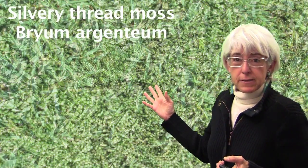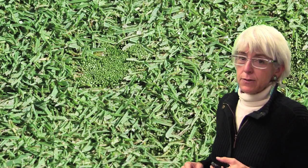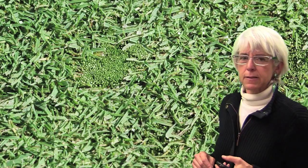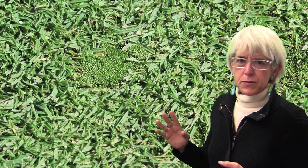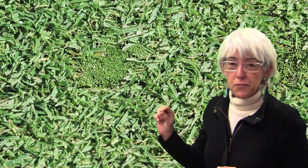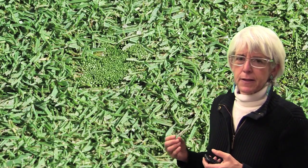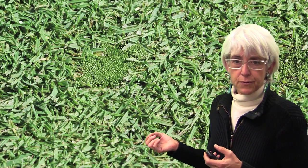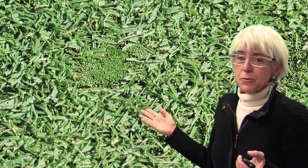First, just a little bit of background: silvery thread moss, or Bryum argenteum, is basically a weed pest mostly on cool season putting greens, but we occasionally also see it on warm season turf putting greens as well. It's very difficult to control because most of the materials that control moss are also very good at controlling turf grass, so the issue has always been what can we find that's very selective for moss and yet very safe for turf.